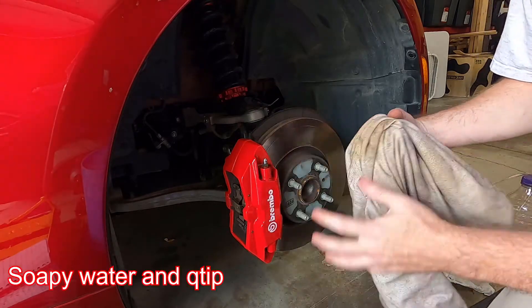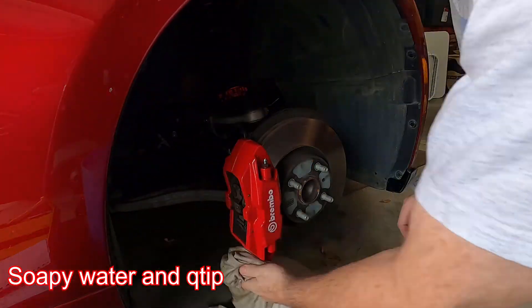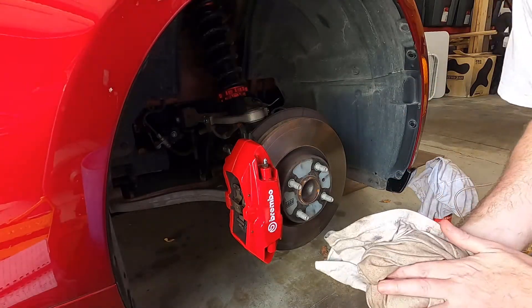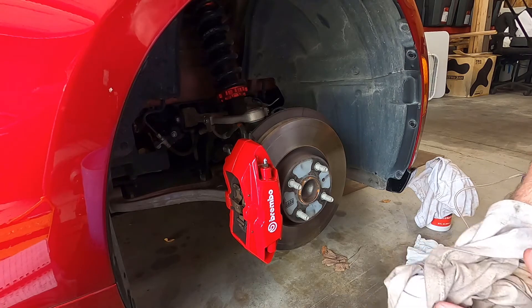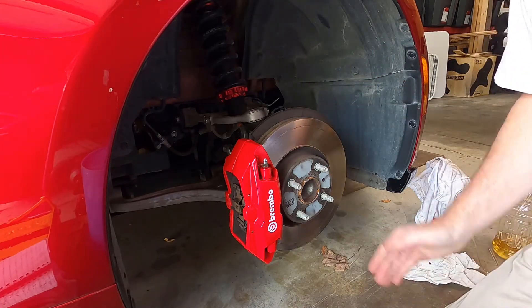Pour some water over the spill area to make sure all that brake fluid is off. Do not let it sit on your paint — if you get it on there, get it off quickly.